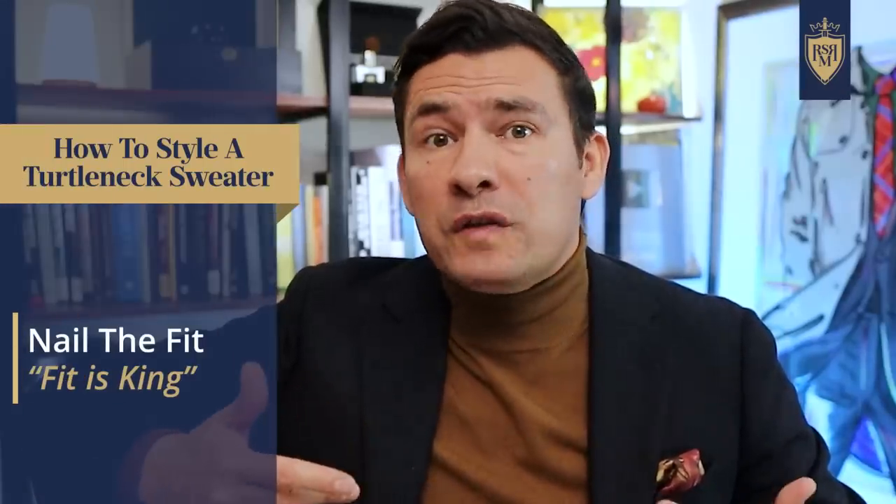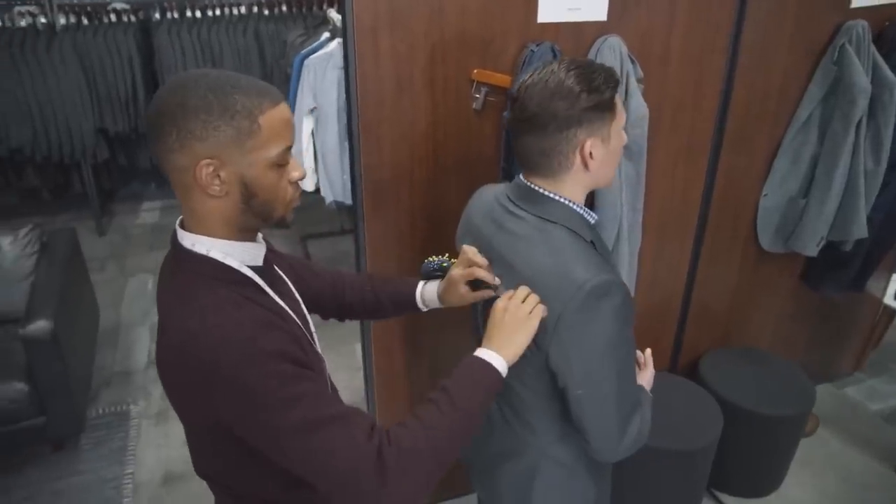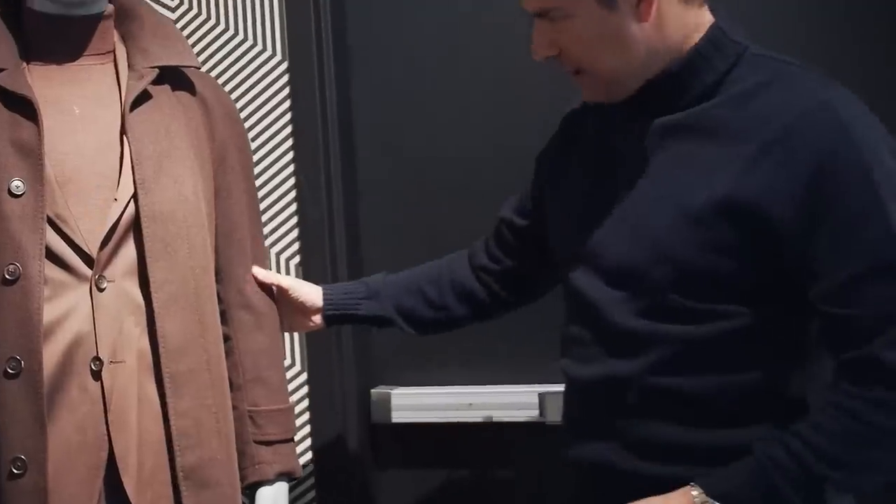Let's talk about fit. With a turtleneck sweater, you've got to nail the fit. Fit is king, and you should know the name of your tailor. When it comes to sweaters, most people don't get them adjusted — it takes a different type of skill. Because it's knit work, it can be brought in and darted, but it can't be let out. So if a sweater is too tight, you just need to return it. If it's not a really good fit, consider exchanging it for a different brand that better fits your body type or finding a different size.